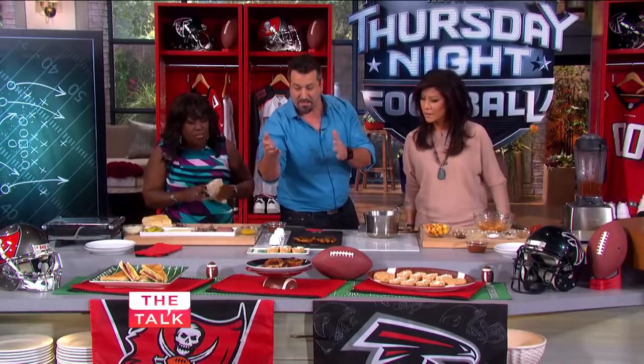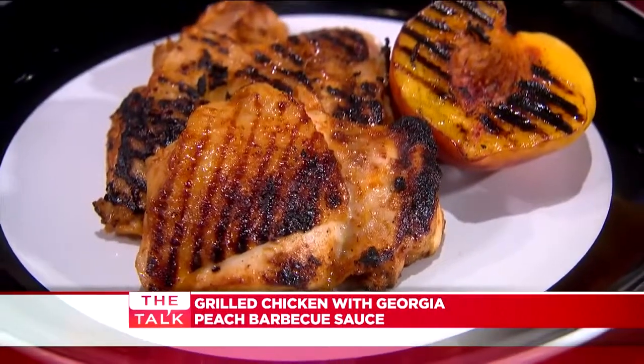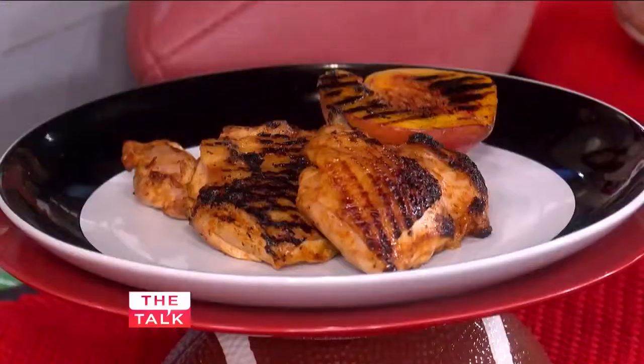We also got some chicken thighs, and we're using — because of course, of Atlanta — I like Georgia peaches, especially the women out there. Georgia peaches, they're pretty. But we're using them; we're going to have a peach barbecue sauce on top of that as well.